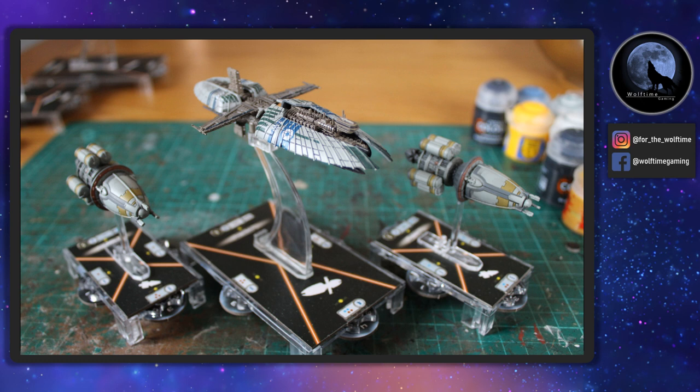Hello and welcome to another WolfTime gaming video. If you've been keeping up with our videos lately you'll know we've been painting lots of Star Wars Armada, more recently the Republic Fleet, but of course we need someone for them to fight against. So we went out and picked up the Separatist fleets and the Separatist ships for the actual game itself and they are absolutely fantastic.